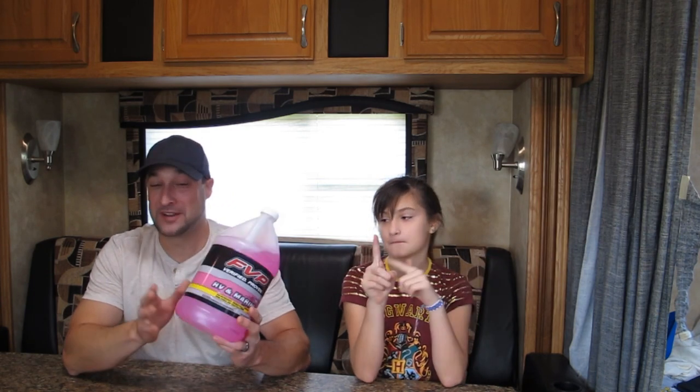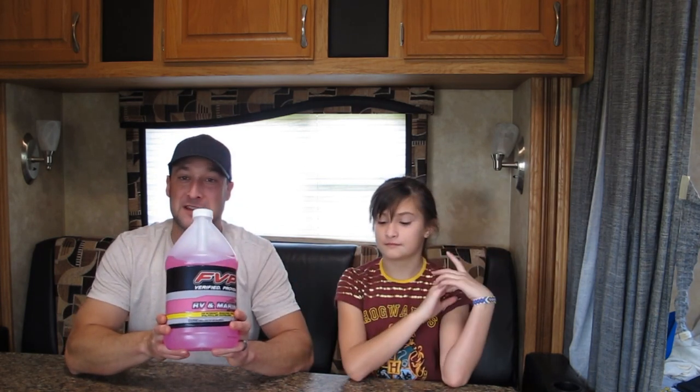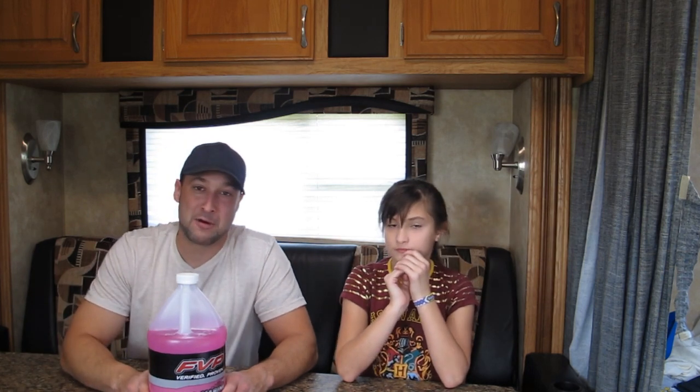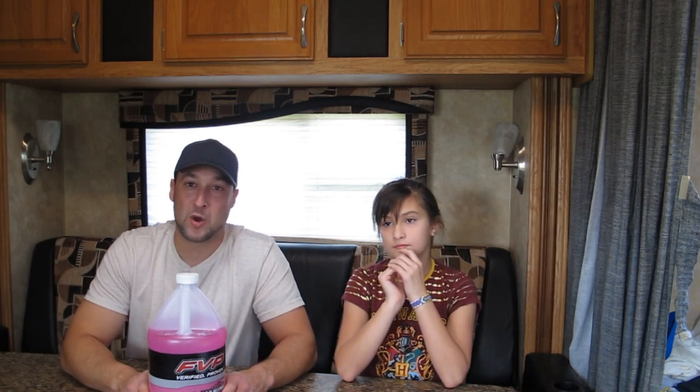There's three ways you can winterize a camper. One: pour antifreeze down into your water tank system. Two: use a blowout fitting with an air compressor. Or three: close off your hot water tank, and your water pump has a tee which you can put a hose into and suck antifreeze right through the system. We're gonna go through and show you guys right now.